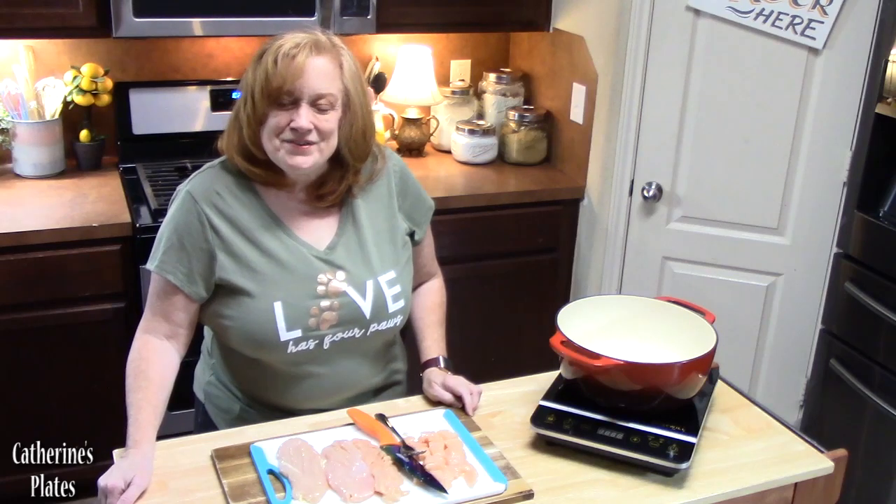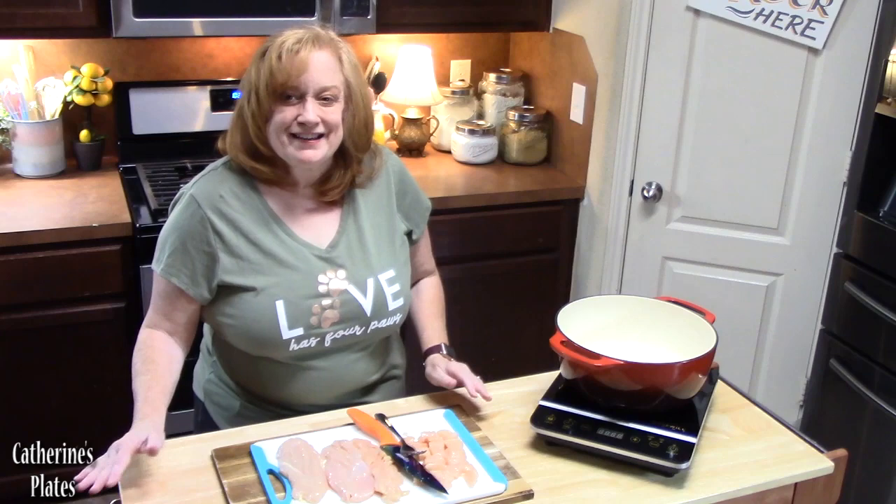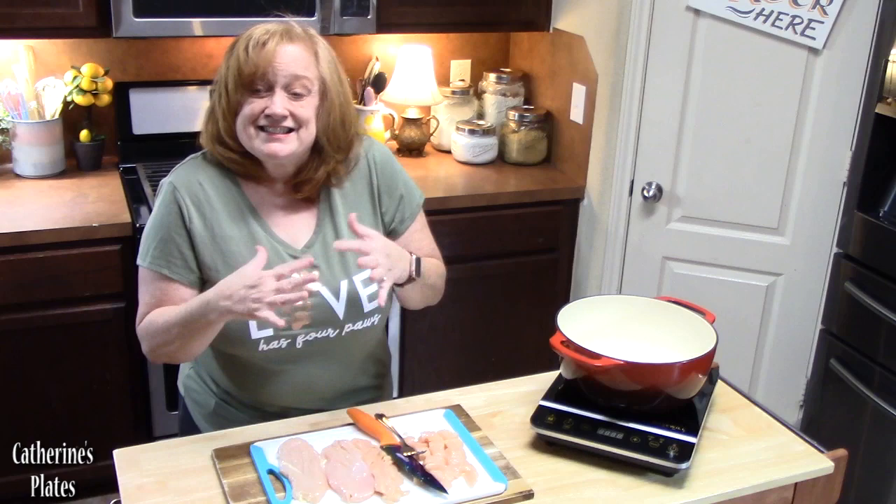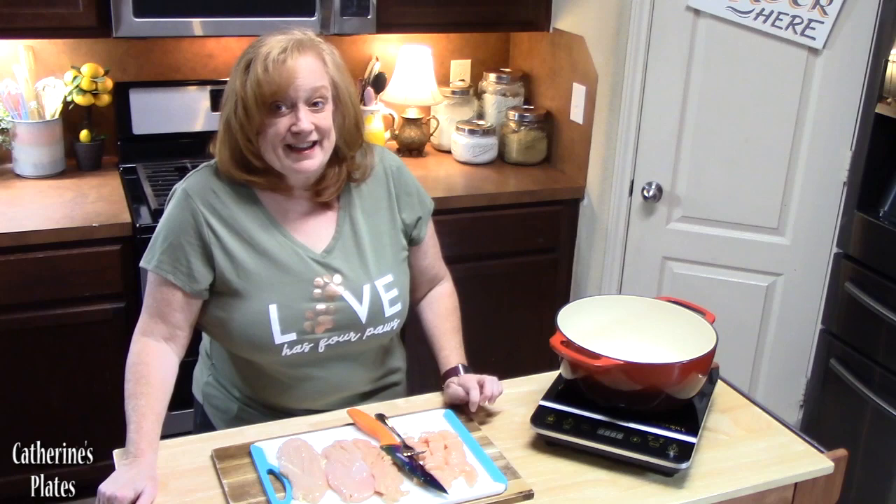Hi everyone, welcome back to Catherine's Plates, where it's always simple, easy, and delicious in my kitchen. Today I'm going to bring you a double crusted chicken pot pie — a very classic, very comforting dish. It's got a nice, thick, tasty filling between two pie crusts. We need this one today. If you're ready, I want to go ahead and show you my easy recipe for this.